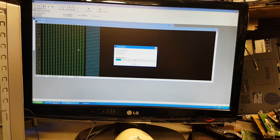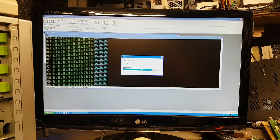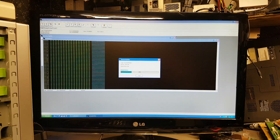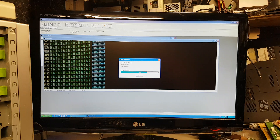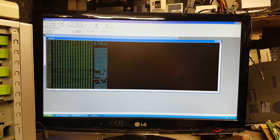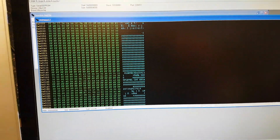There we go, the read is done. For those interested, I believe this is an EPROM from a vehicle radio. Now it's checking — it makes another read and compares it with the first read to make sure every single byte matches. There we go, verification done. I think it's from a radio but I'm not really sure which radio — I'm going to have to ask for details.